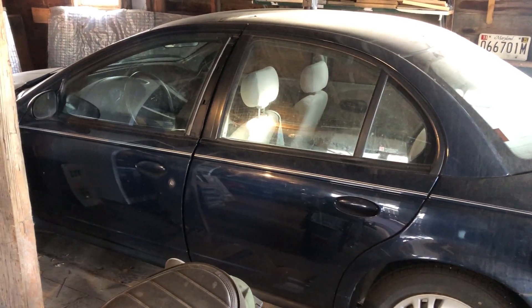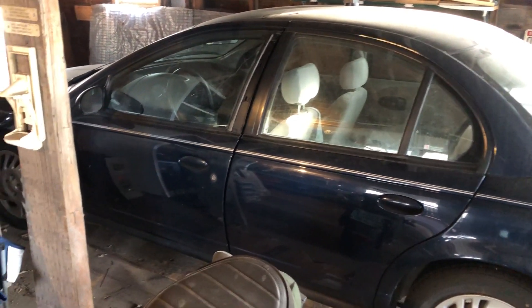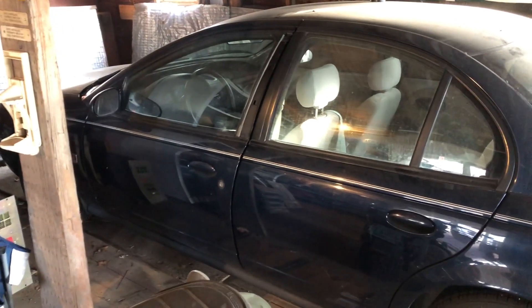So I have two Saturns: an SL1, which is out and about right now, and this blue SL2. Both are model year 1999, and this one's sitting here ready to be serviced.